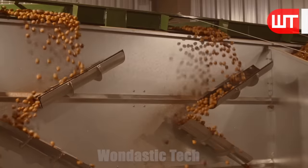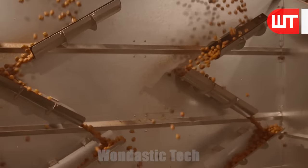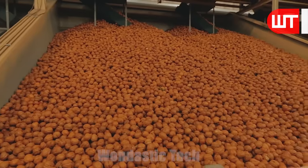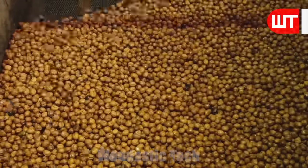After washing, these walnuts are taken to a dry room through the flow belt. In the dry room, the walnuts are carefully spread out to ensure proper air circulation for drying. This process helps remove any remaining moisture and enhances the shelf life of the walnuts.